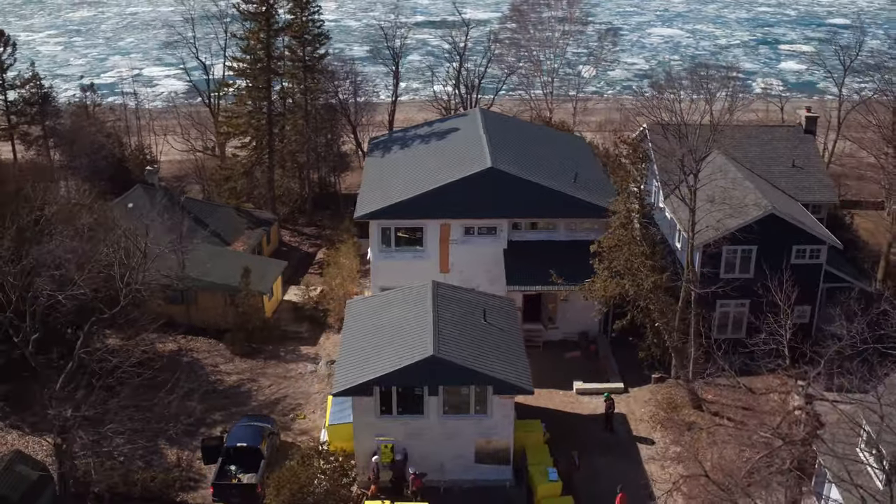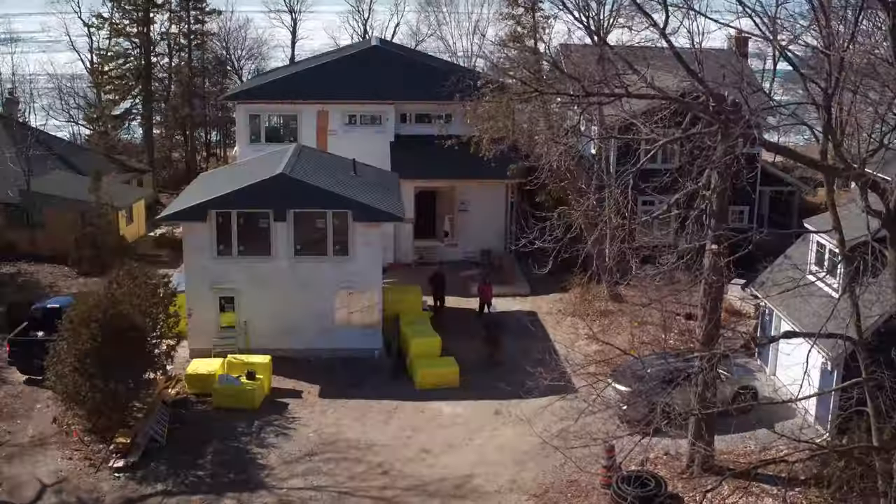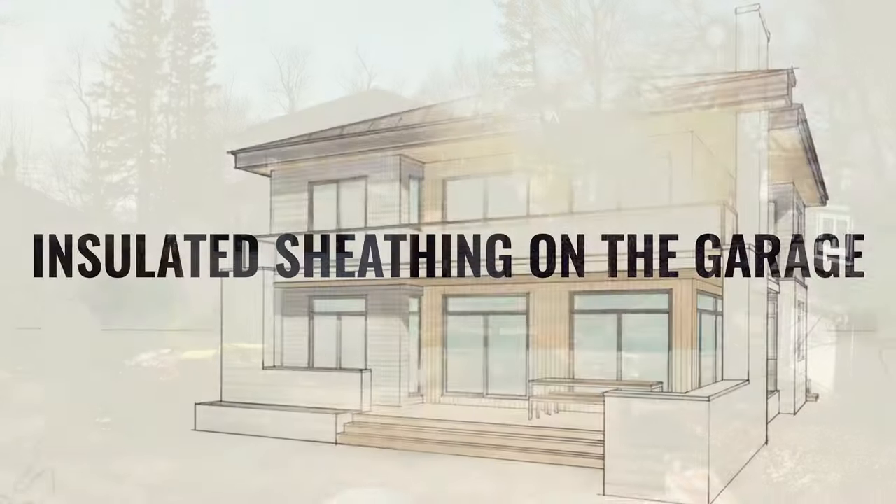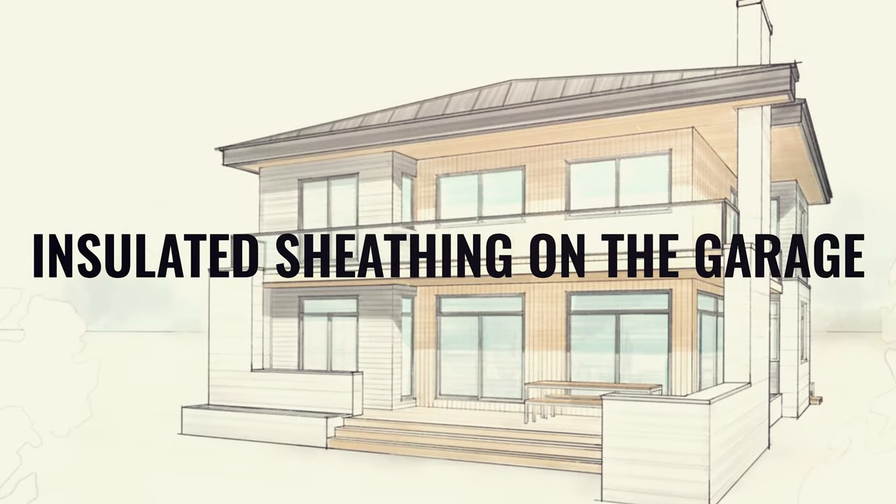Hi, it's Gord Cook here at the Cook Family Cottage Project. I'm here again with Derek Seaman. Derek, one of the things that you do a lot of is insulated sheathing. All your projects — inch and a half, two inch — where are you at these days?